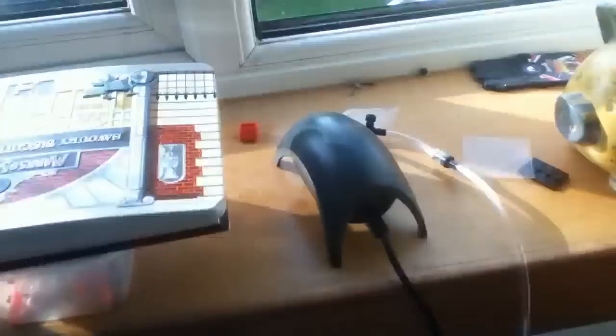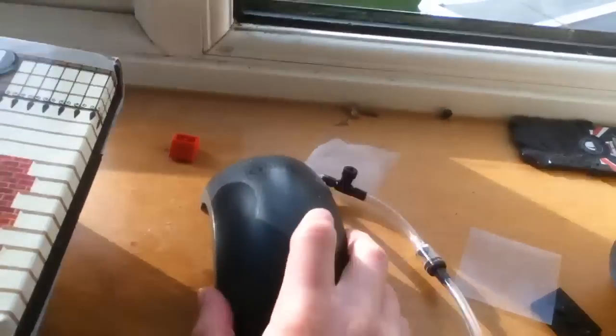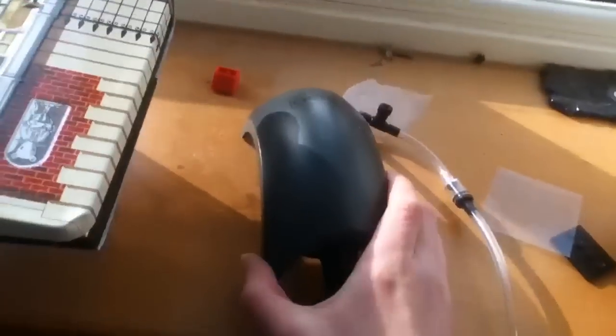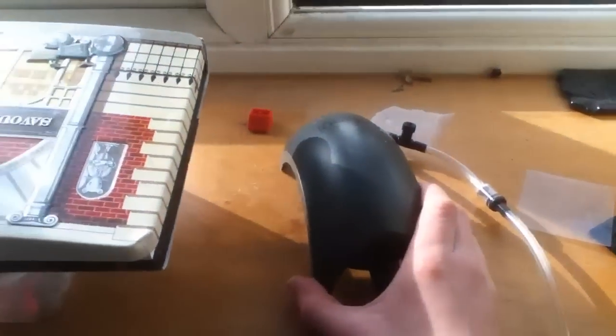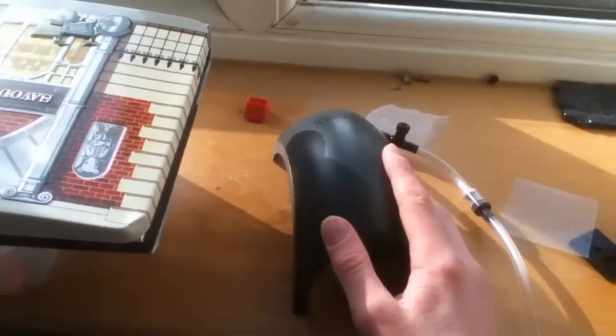First of all, I'm going to show you what you need. So, you will need an air pump. These come in various different sizes and you just need to find one for the size of your tank.